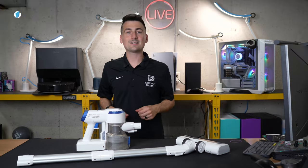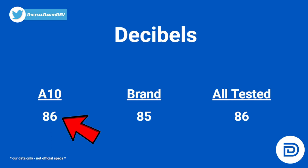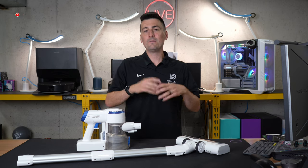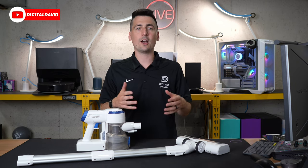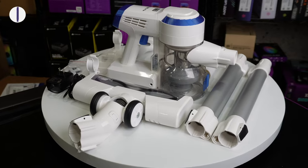Lastly, let's talk about decibels — how loud is this vacuum? It scored 86 decibels on max suction while vacuuming on carpet. Tyneco's brand average for this test is 85 and the overall average is 86, so it's well within range. It's not going to be any louder or quieter than your typical cordless vacuum.